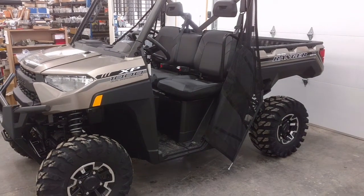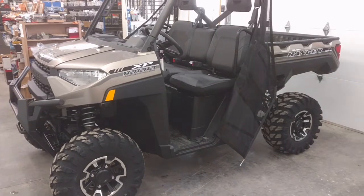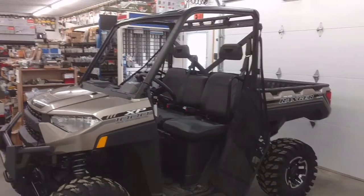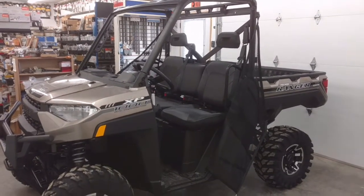Here's a 2018 Polaris Ranger 1000XP. I'm going to be showing you how to install some cab accessories — in particular, the roof, the windshield, the back panel, and a set of doors.